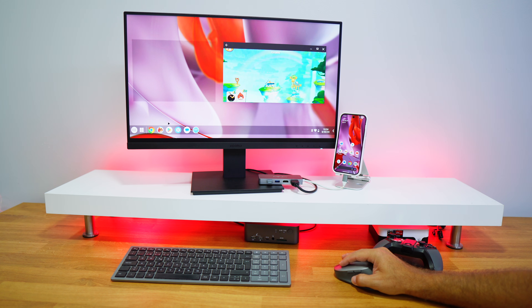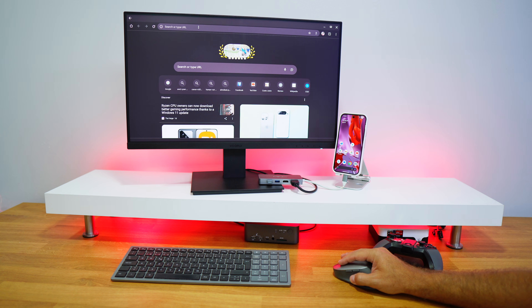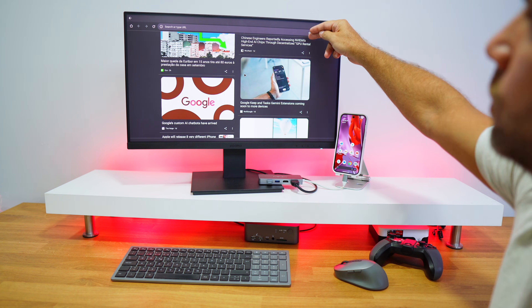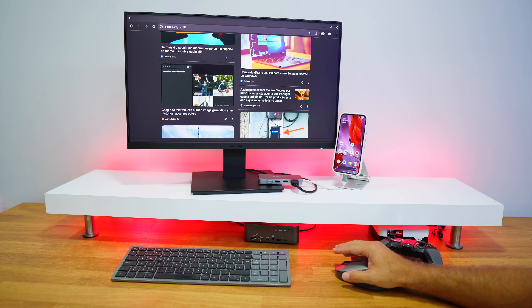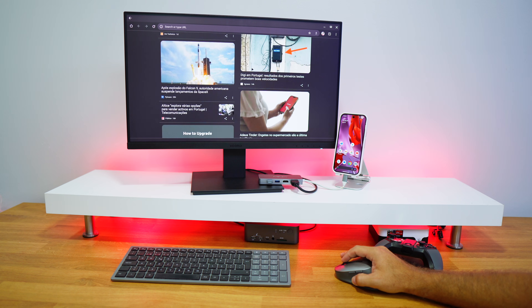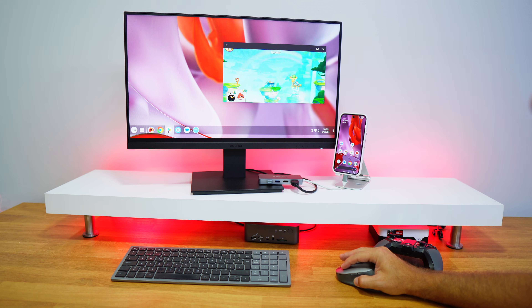If we go to Chrome in full screen, we don't have that black bar issue. I can type and scroll without any problem. Even if I lose a little bit of screen at the top in some apps, for Chrome the experience is great without any issues.